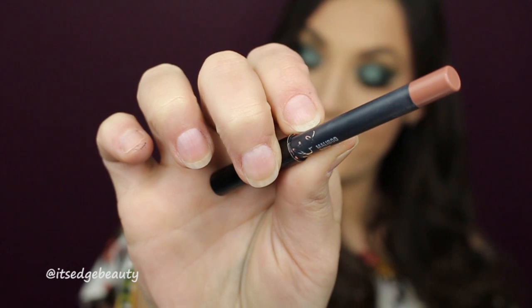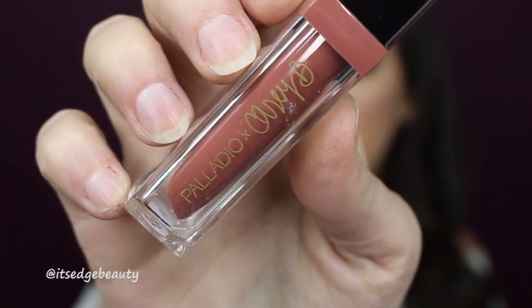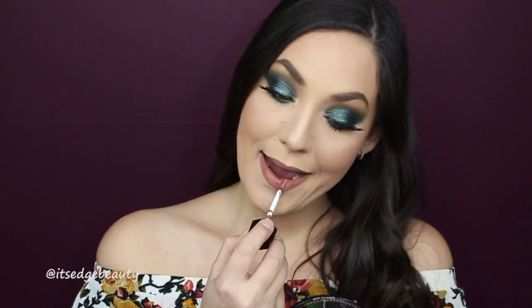My lashes are on and I think this look is going so well — it's so pretty. Let's get our lip on so we can show off the final look. For lip liner today I am using the Kylie Cosmetics Malibu Lip Liner, then for lip I'm using the Palladio Casey Holmes Collaboration in Rescue.